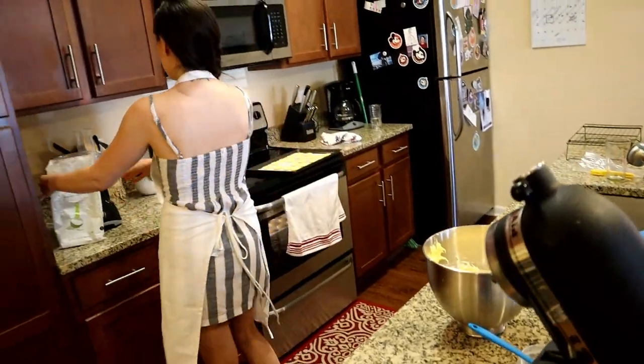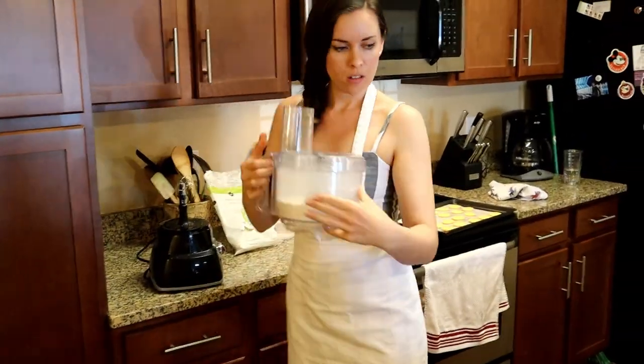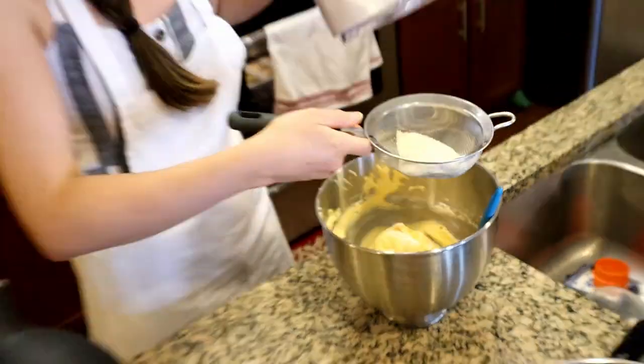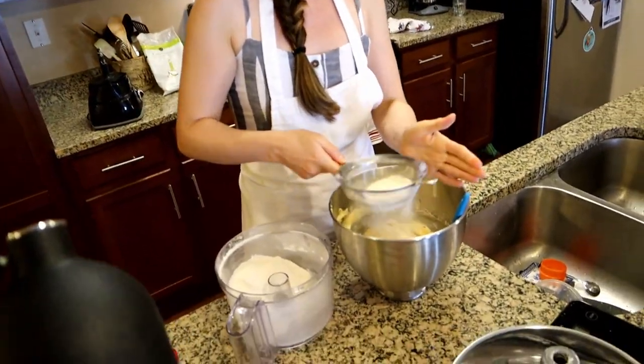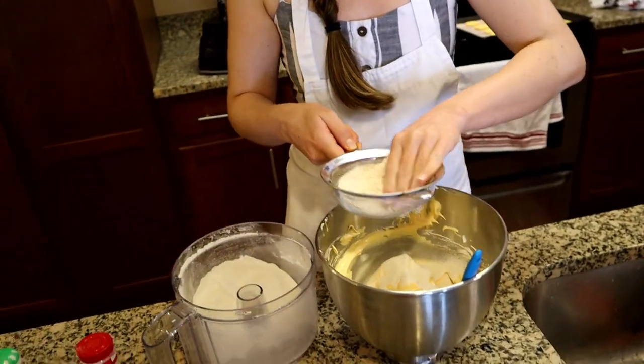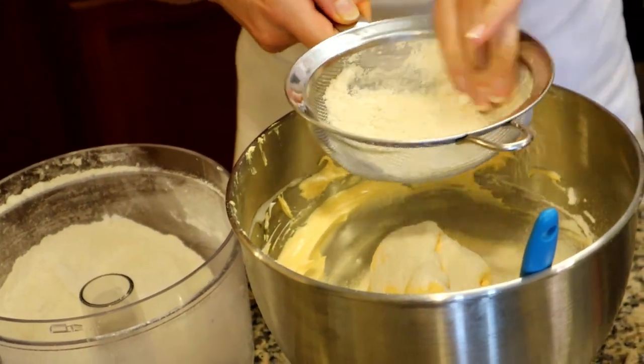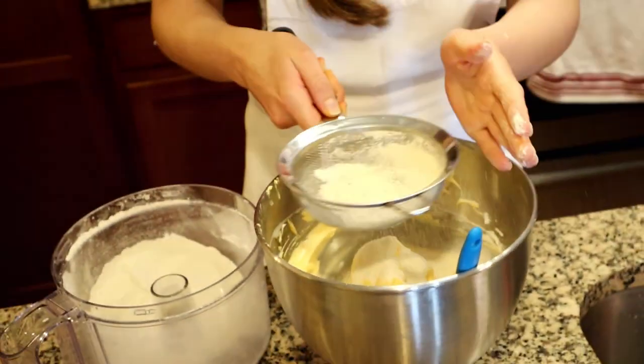I'm gonna get my flour ready and we'll start the mixing method. I pulsed it, but I just want to be extra safe and just sift it in here too. Almond flour is pretty coarse, so it's not going to sift very nicely, but I just want to get the gist of it.